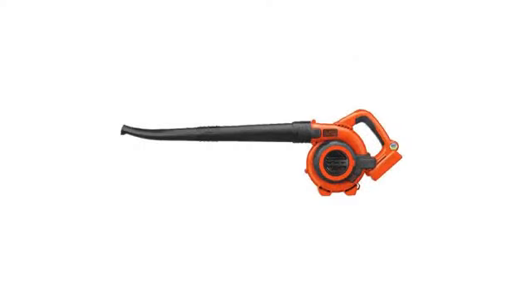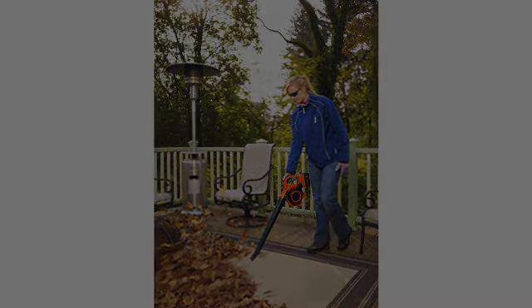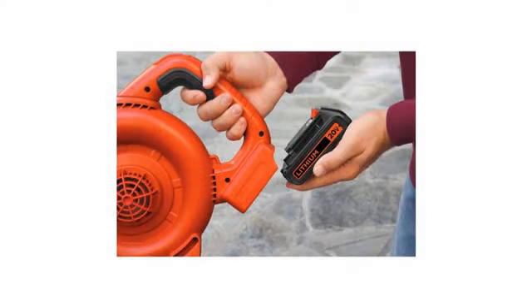Sure, the high-powered model is stronger, but I don't use it as often because of the cord. This is ready to go any time and it can be used beyond the range of the AC unit.